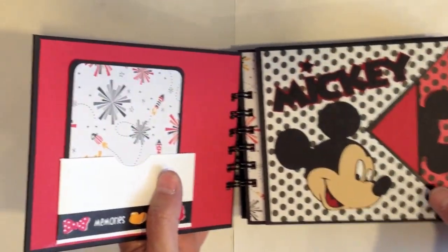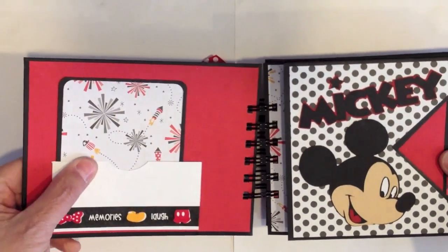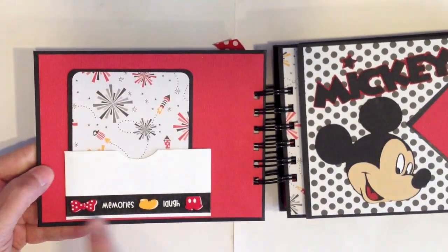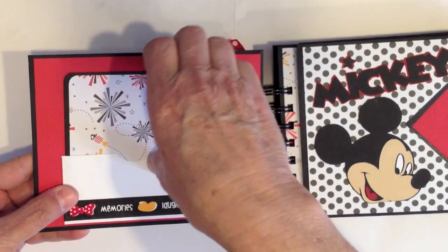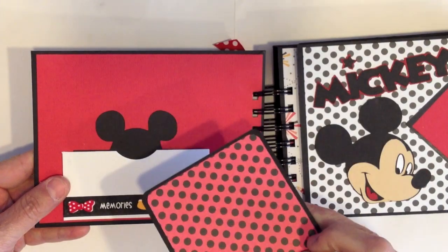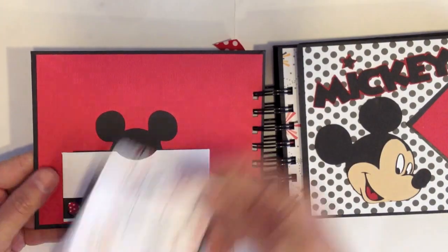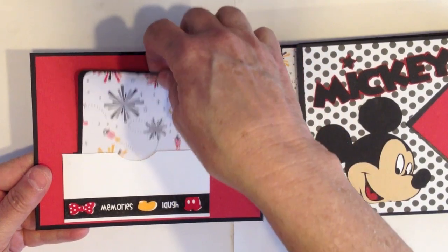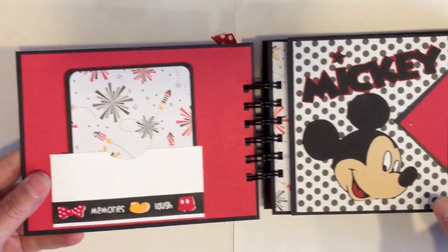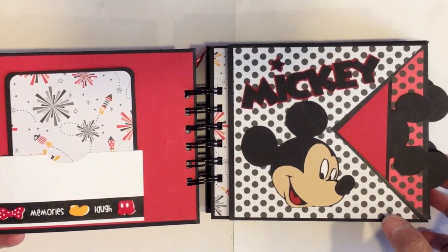So you open it up on the inside cover. I have a little pocket here. I have some of the Queen and Company washi tape in the Disney print — which I thought was darling — on the bottom of my pocket. I have a little photomat here, and the polka dot on the back and again a Disney little Mickey ears there. So that's the inside cover. It's kind of plain, but hello, who doesn't love Disney? It's just the cutest color combination.